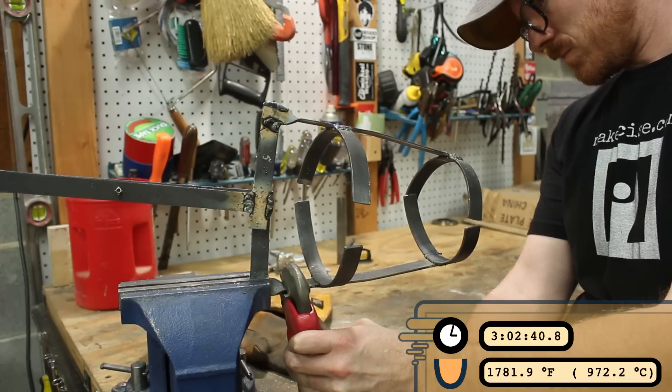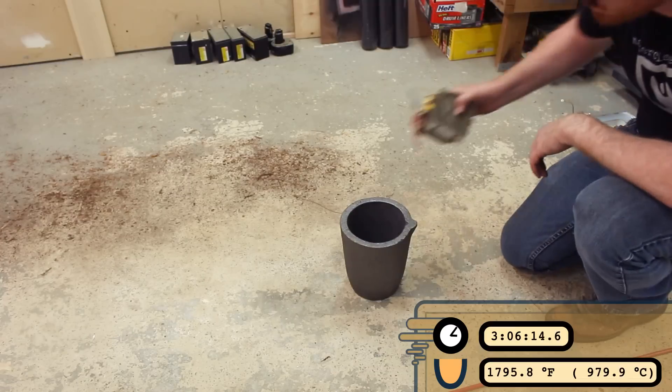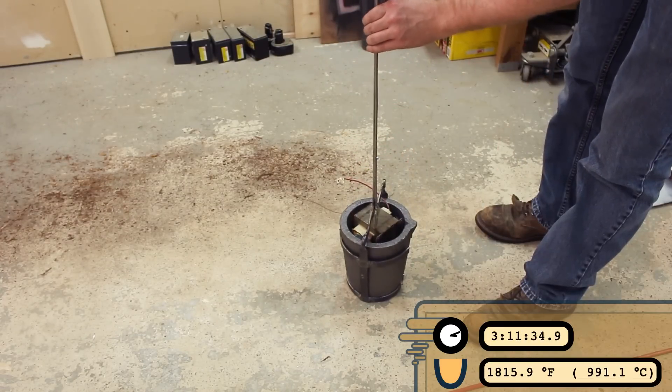After I had the tongs adjusted to pretty much where I wanted them, I used a microwave transformer just to kind of test them out with some weight in the crucible.